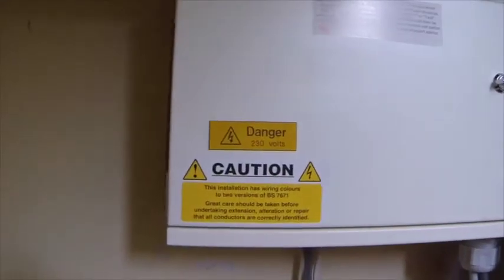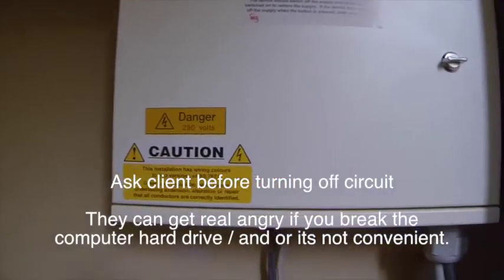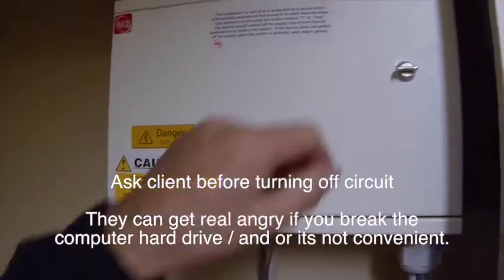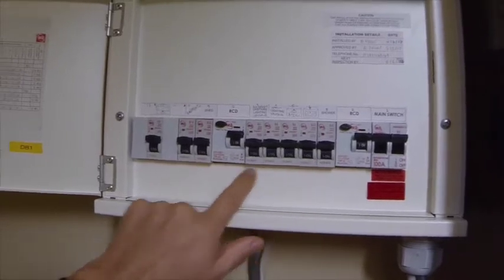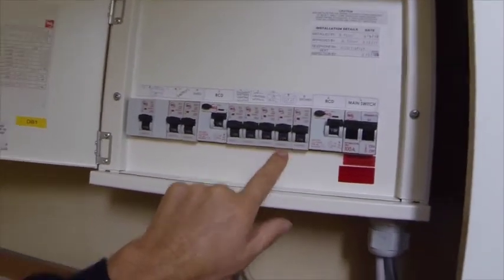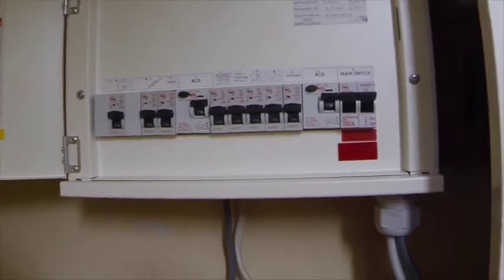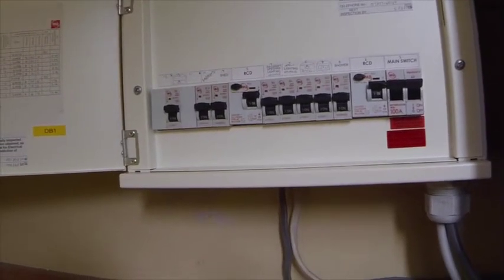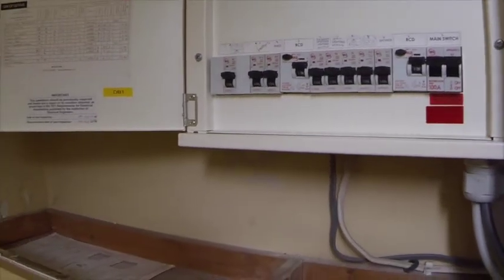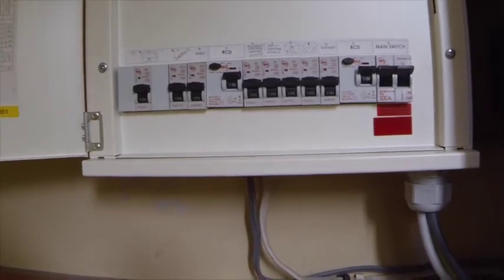Here we are at the distribution board. Remember to always seek permission before you turn off any electrics and before you turn on any electrics. This is the miniature circuit breaker — you come along, identify the breaker you need to turn off. I'm going to isolate this circuit, and once everyone knows it's safe, I'm going to lock it off and keep that key with me until it's time to put it back on again.